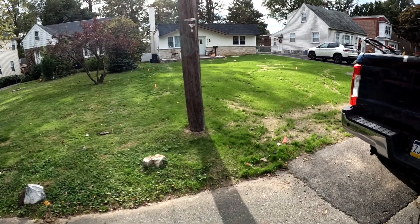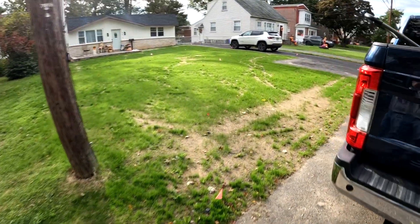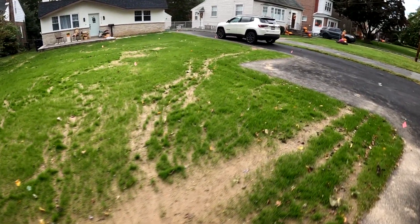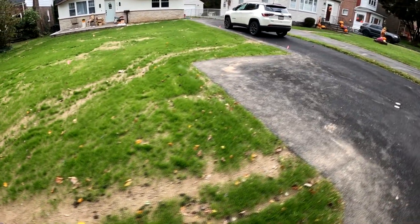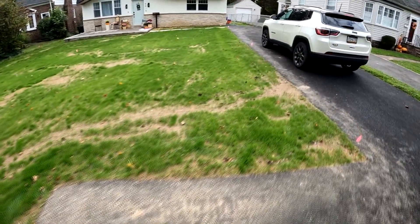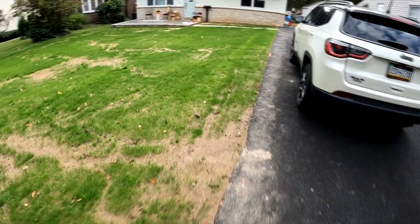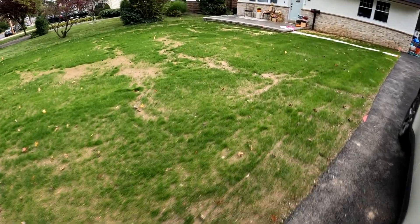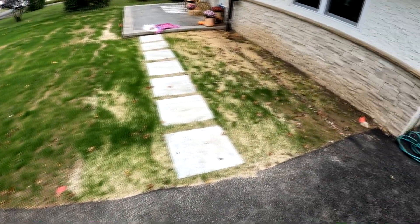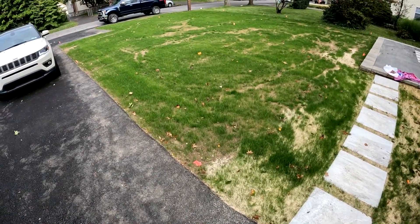Look at that - that's three weeks since we planted this seed. No dunking seed in a bucket of water to do pre-germination. We just threw this seed down and watered it. It's pretty simple. For three weeks, this really looks good. We're going to throw down some more seed today and some fertilizer as well, but I think we did really good here. Sure, there's some bare spots - it's going to fill in. It's just throwing seed down on bare dirt, watering it in, and waiting for it to grow.